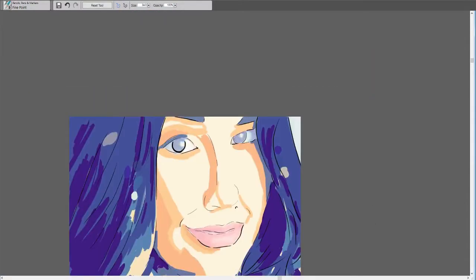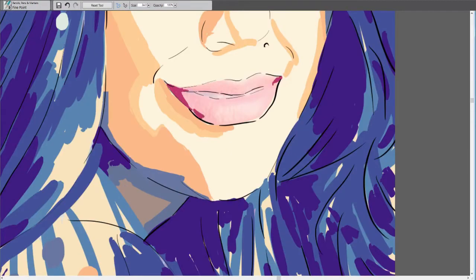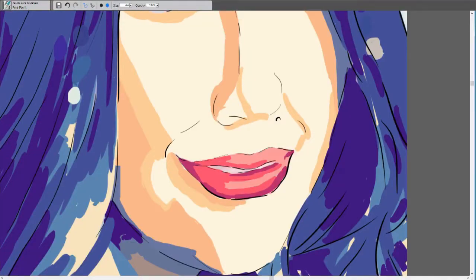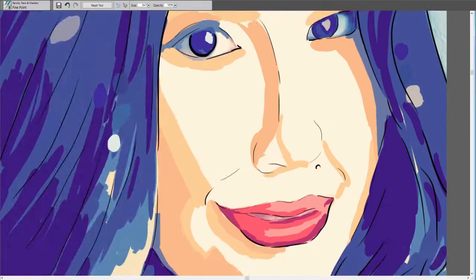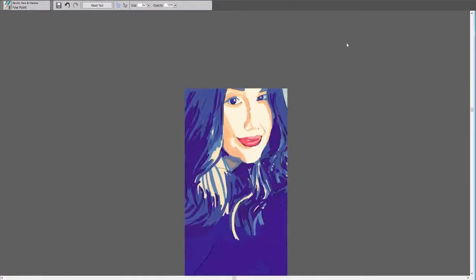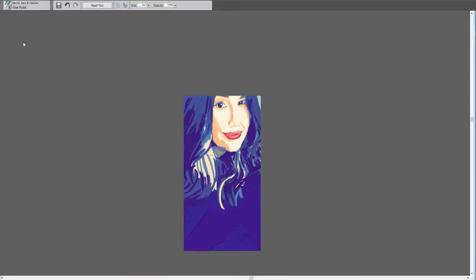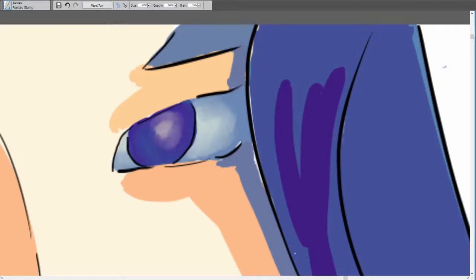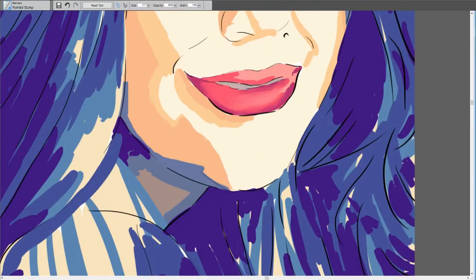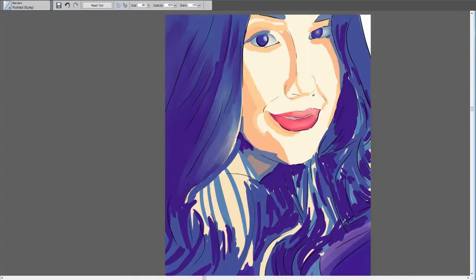Each picture was different from each other. Like this one had more of a bluish filter. The next one the filter was more unsaturated, where the colors weren't so bright. And then there were the Snapchat filters over it — the halo of roses.